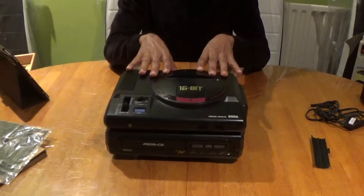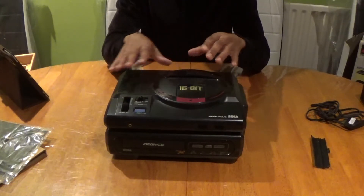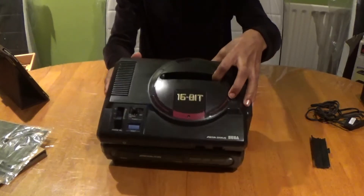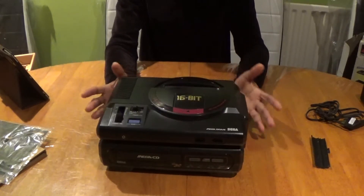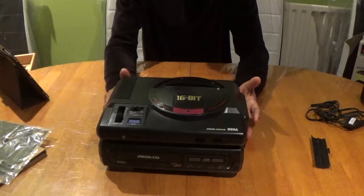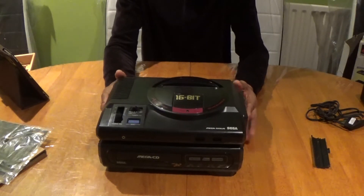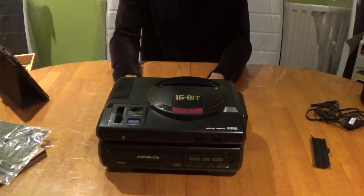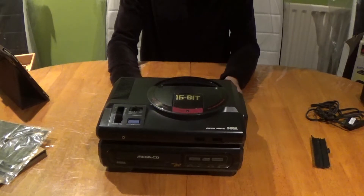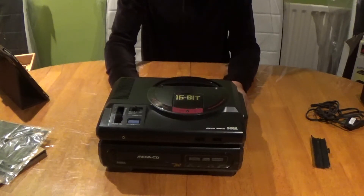You can also add a 32X machine to this via the Mega Drive cartridge slot port and you can turn it into the tower of power. The tower of power is what most retro gamers would call it when it's all hooked up with the 32X. I don't have a 32X but I can show you some pictures on my screen of what it will look like.